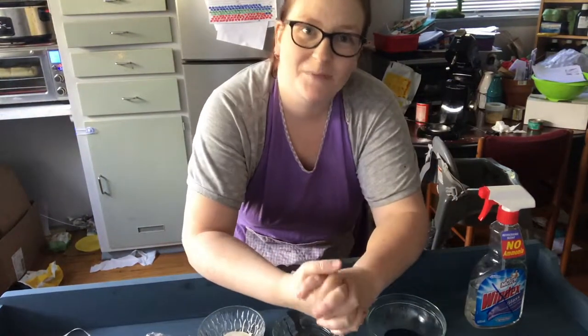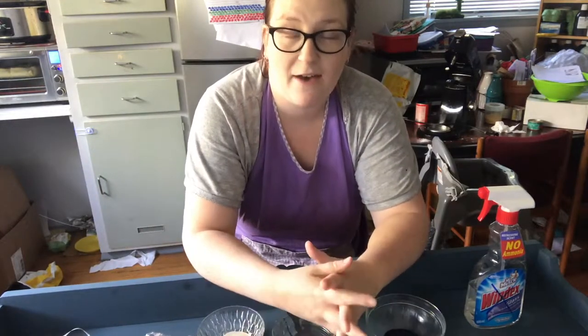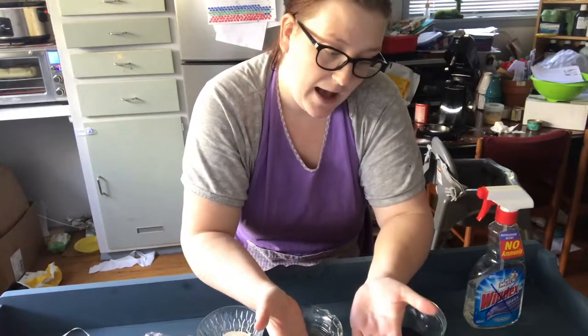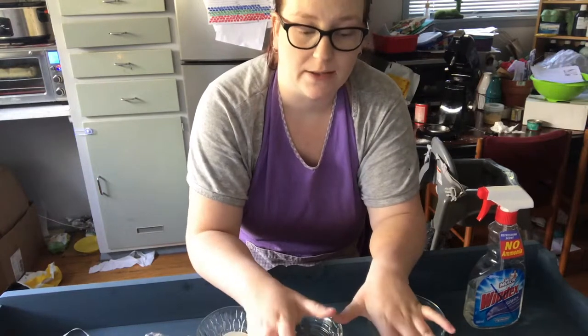Hi guys, it's Elise from The Painted Brushing Crew. I'm here today with this bookcase that I have been working on the past few days, and today I want to show you a basic blending technique that's quite easy with a few different colours.